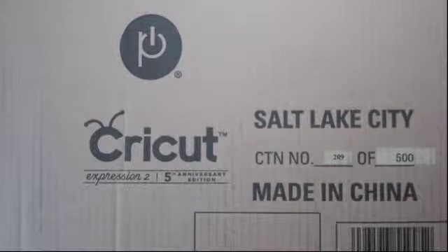Hey everyone, it's Yvonne here from Baby Girl Designs, and today I am going to be doing an unboxing of the Cricut Expression fifth anniversary edition. I received this last week on Friday and I've had it here and I haven't had time to open it. I've been patiently waiting till I had some time, and I have some time right now, so I wanted to share this with you guys.